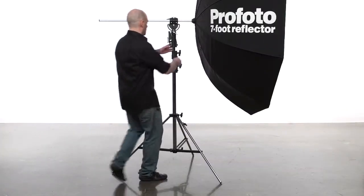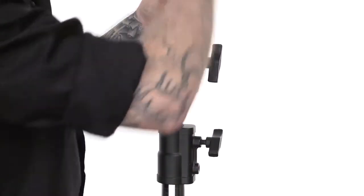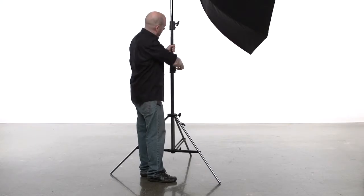To adjust the height of your stand, loosen the knob on top of the second riser section. Make sure you always keep a firm grip on the riser section to support the load. Adjust to the desired height and tighten the knob until snug. Best practice is to always raise the risers in order from the top down.